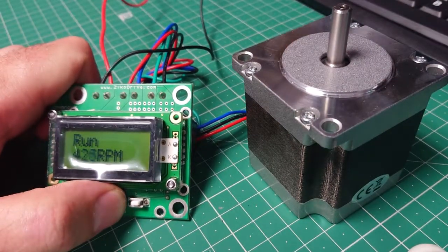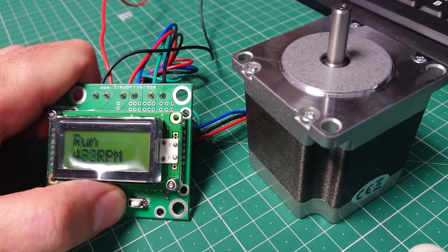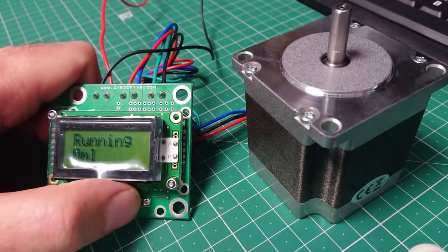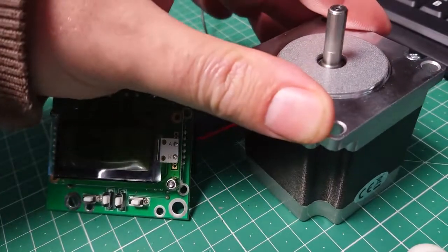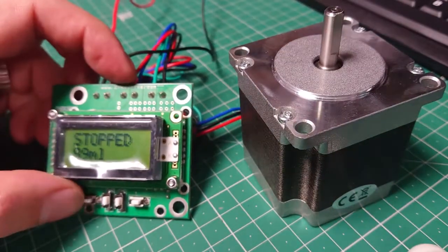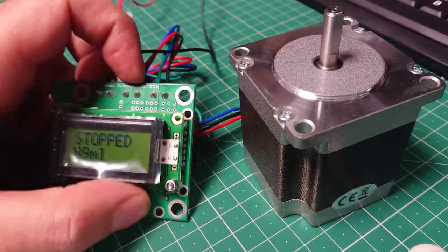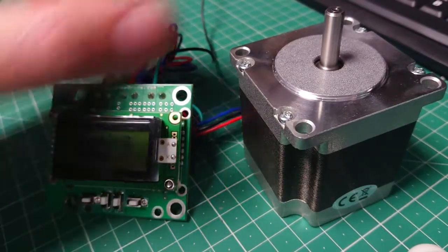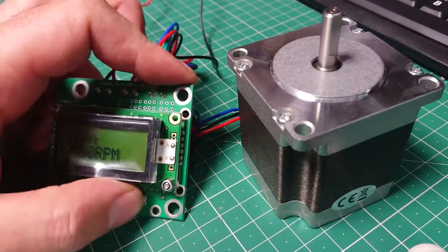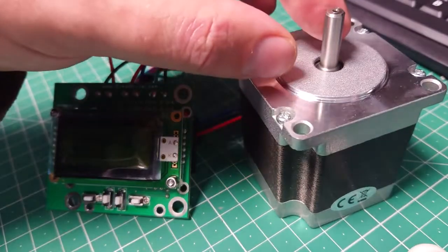If we go up to 500 RPM — there we go, it's going up there. But you can see now as I grab it, it doesn't like it. There's no torque there at all on these settings. Starting up under no load — I'm touching the shaft.